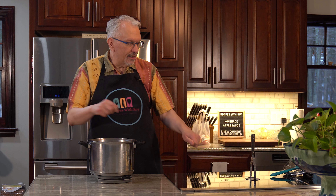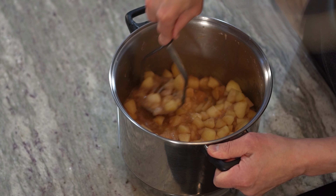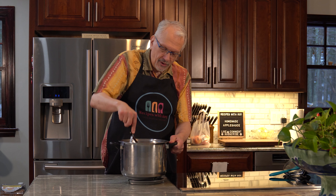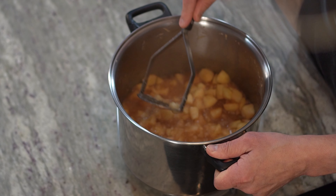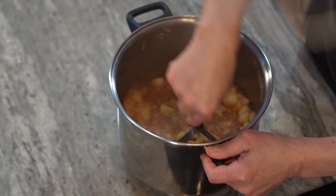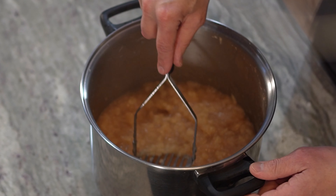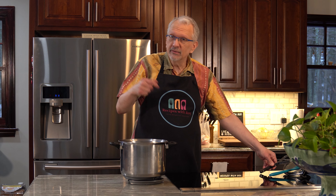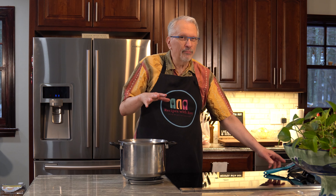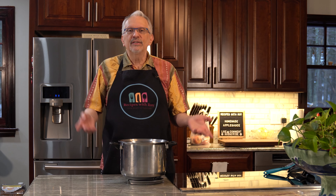I'm going to move this off to the side and start to mash it to the consistency I want. You can use your stick blender as well, even if you like it a little chunky — just pulse it a few quick bursts to break things up a bit more. It does take a little elbow grease to get this mashed, but it all depends on your preference for consistency. That looks pretty good to me — nice and chunky, just the way I like it. If you prefer it pureed, just use an immersion blender or put it into a blender. I wouldn't use a food processor because with too much liquid it can spew out.